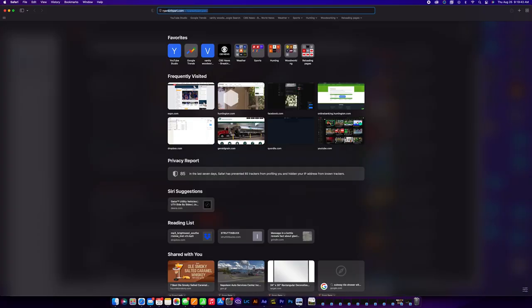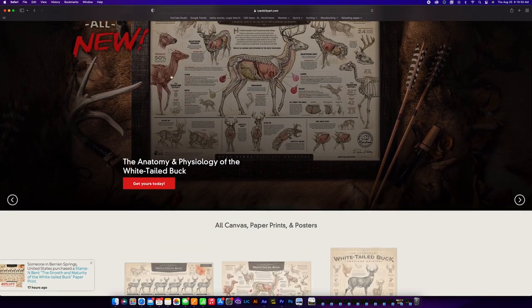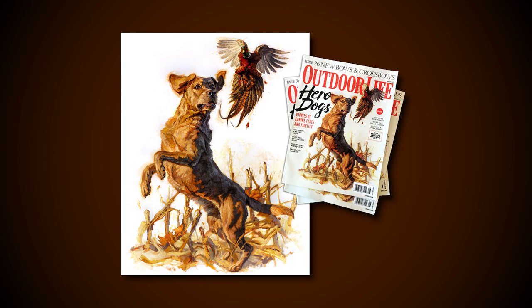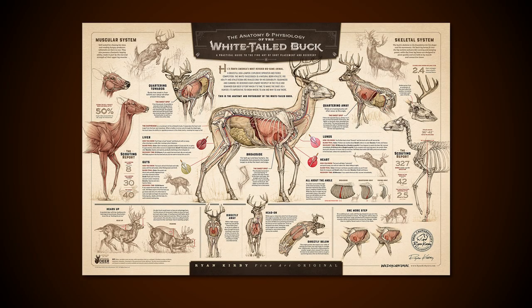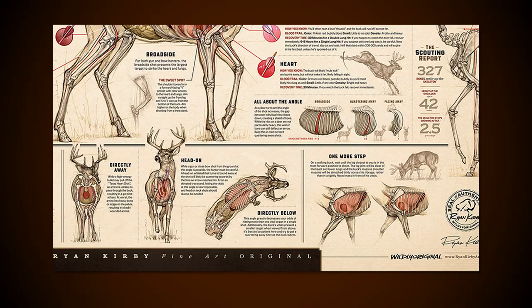One of my friends, wildlife artist Ryan Kirby, just released a print on whitetail anatomy. You've probably seen some of his art — he's designed art for Winchester, featured on their shotgun shell boxes, and had paintings featured as the cover for Outdoor Life over the last couple of years. He just did a print on whitetail anatomy that breaks down the ribs, musculature, bone structure, and the vital zone of a whitetail. We're going to refer to that throughout this video and it helped me a ton.